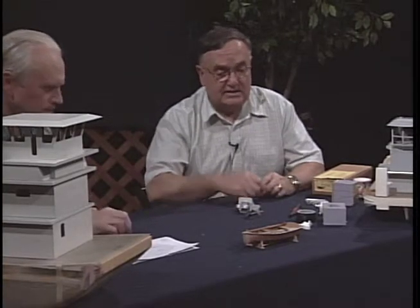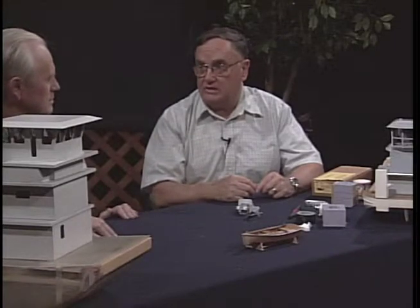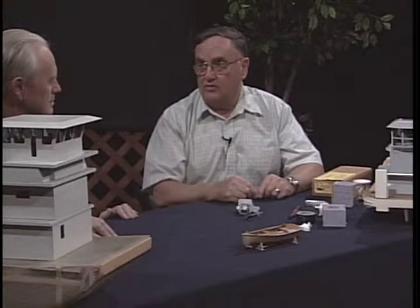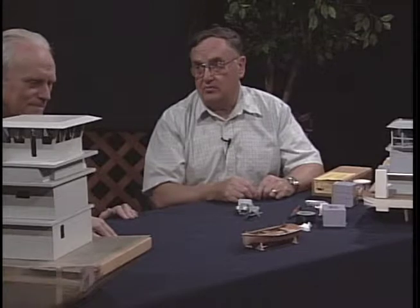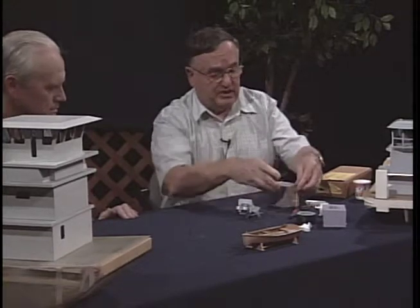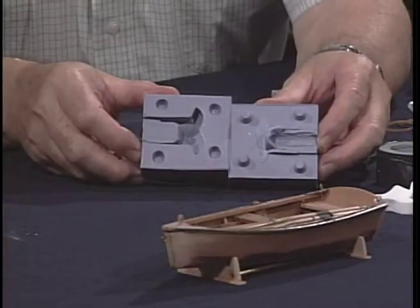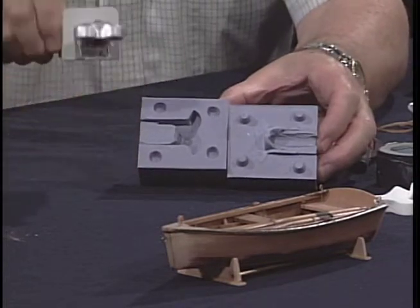Now the reason we do resin castings is that many times we'll have parts that we want to duplicate more than once. It used to be that we'd sit down and have to make each part over and over again. Now all I have to do is make one master part and then pull a mold. I brought a couple of molds here. This is a two-piece mold — Steve can get a shot of that.